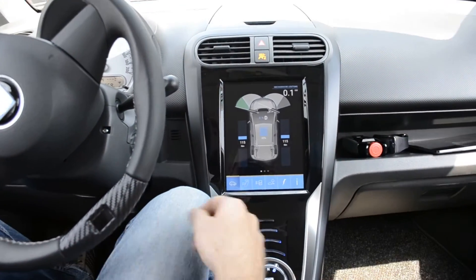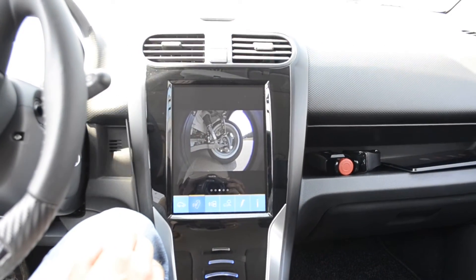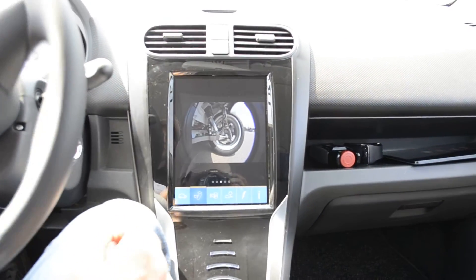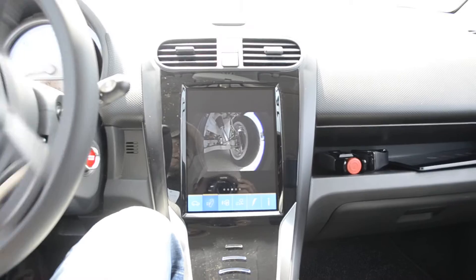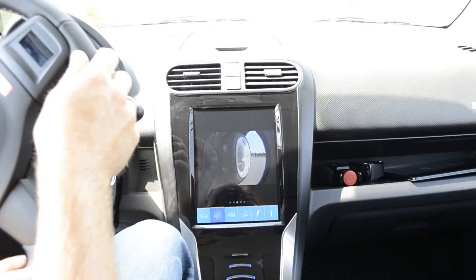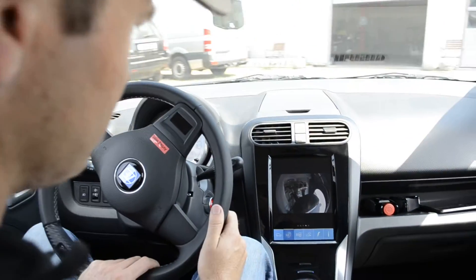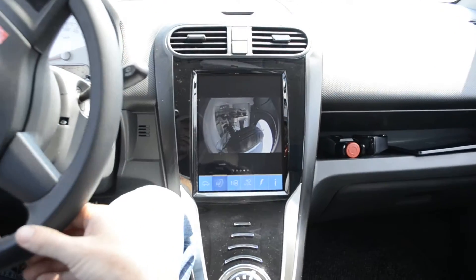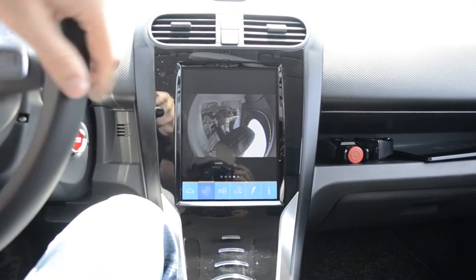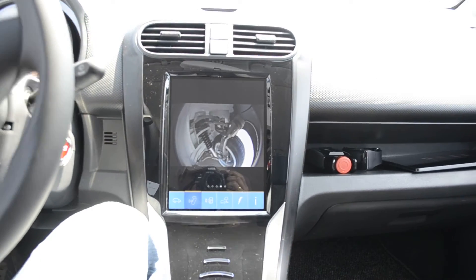For you to understand better what's happening in the kinematics, we added a video into the wheelhouse. This is what is happening with the lower suspension when I turn around. Now let's take a look at the upper suspension — this is how it looks like. And when you turn around, you see all the control bars going to the other side.